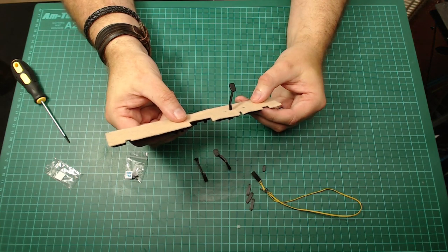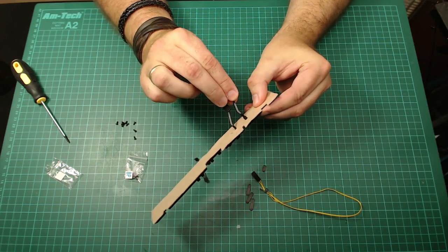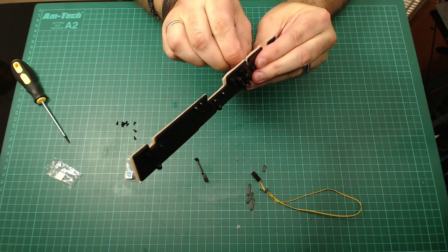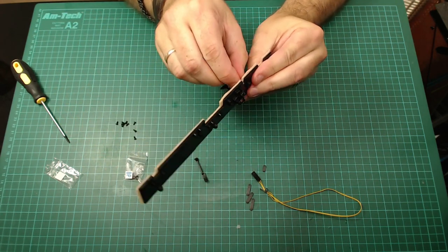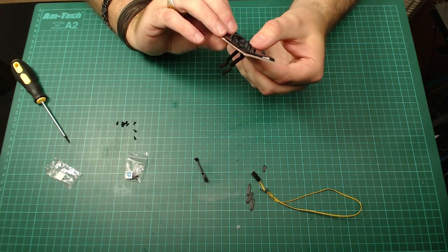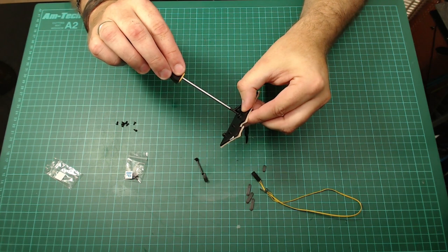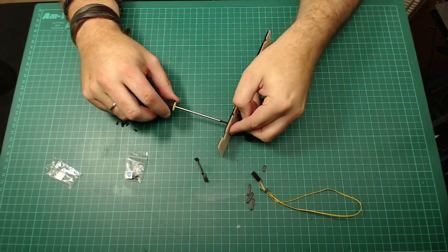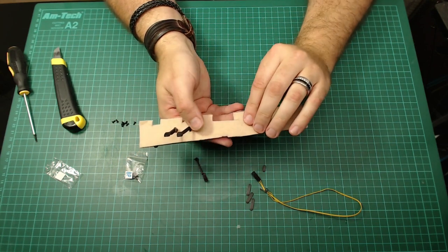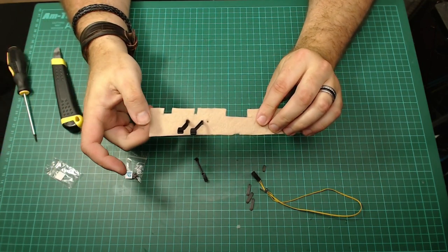Step seven: we're putting the clutch pedal in. Make sure the tread is up and it goes into that hole there. Where I put the carpet in I need to make sure the pedal goes in all the way and is lined up. The great thing about using felt is that it's quite forgiving — I just parted it a little and pushed the pedal in. It's secured with an AP screw through that hole. That's step seven done.